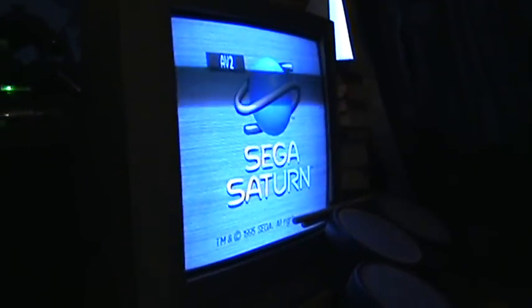Just pop it in, close the lid, give it a reset. And as you see it just boots up as per normal and goes into the game.